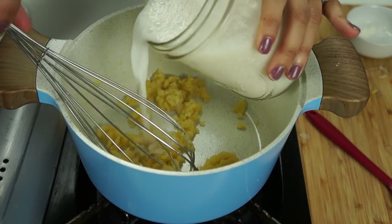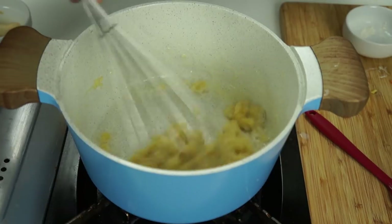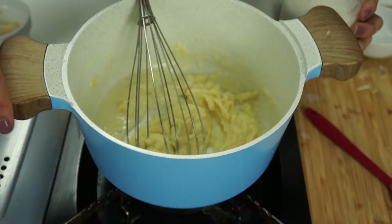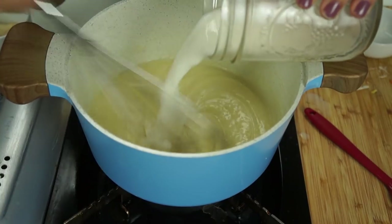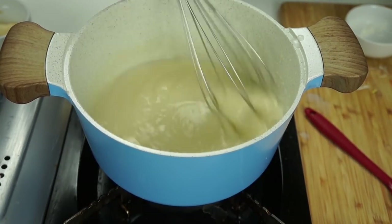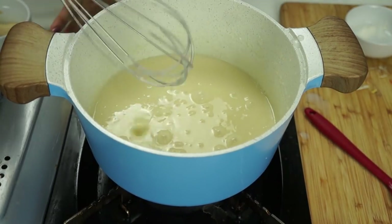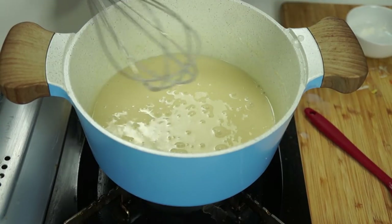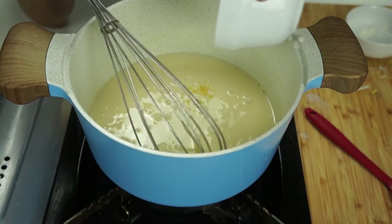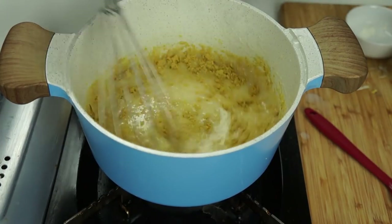Now we're going to slowly add in two cups of unsweetened almond milk. I'm slowly adding it in, and every time that little bit of milk incorporates, I add a little bit more — because if you toss it all in at one time, your bechamel will clump up. We're going to cook that for about two minutes, and we're adding in our seasoning: two tablespoons of nutritional yeast, half a teaspoon of garlic powder, half a teaspoon of onion powder, and some salt and pepper.